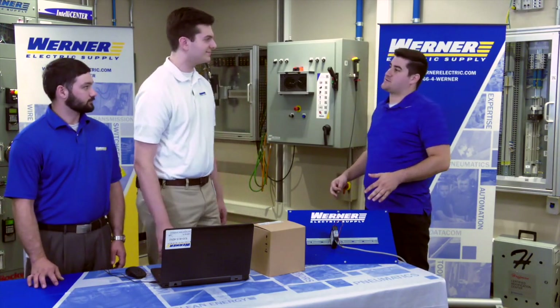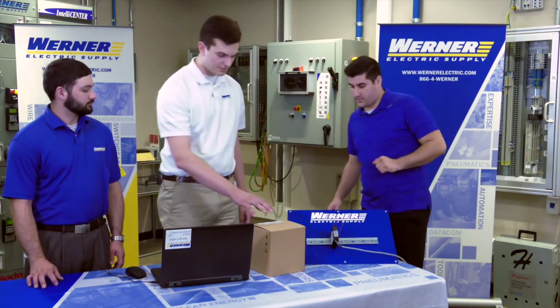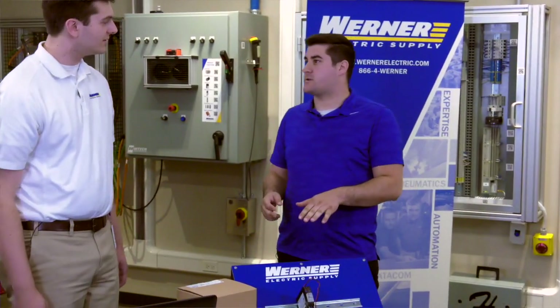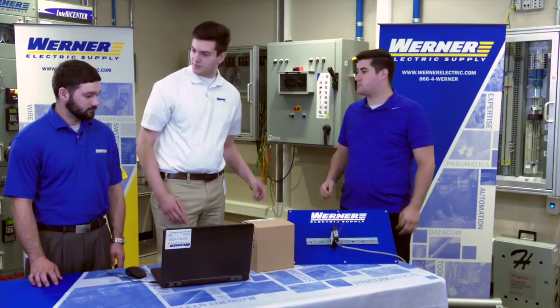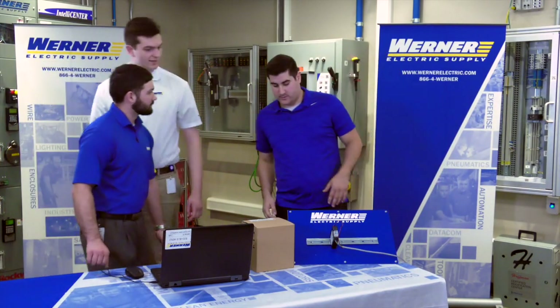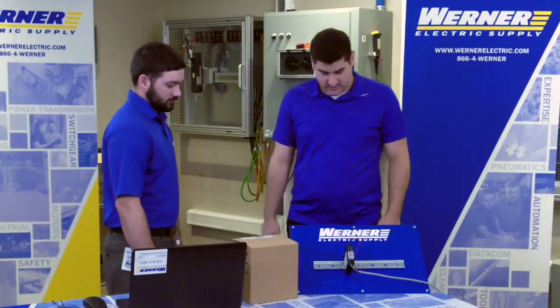A customer arrives to pick up their Compact Logix controller. The store representative confirms they have the Allen Bradley Compact Logix 5380. The customer mentions they haven't worked with this one before and asks for more information. The rep notes that Mitch is the PLC expert on hand and would be better suited to explain it, so the customer directs the question to Mitch.